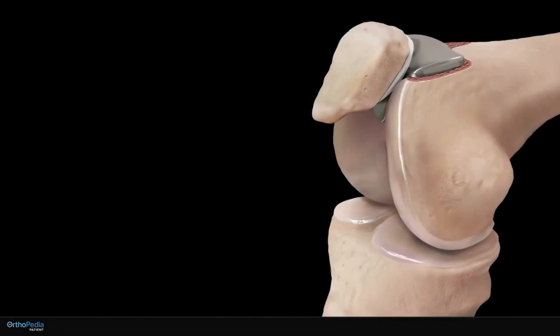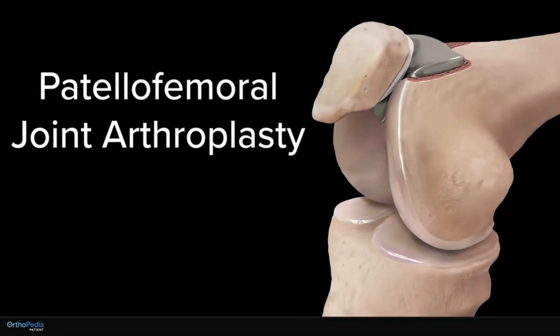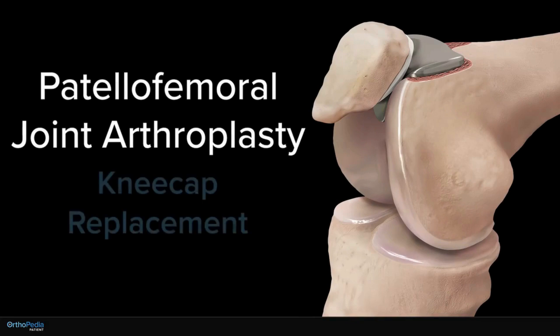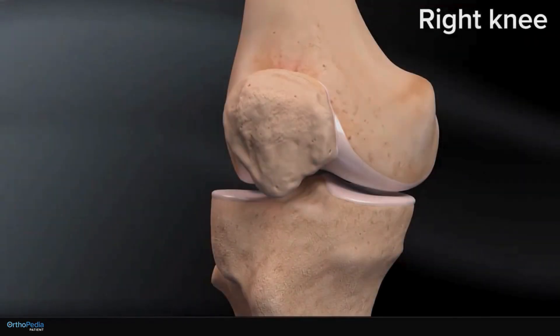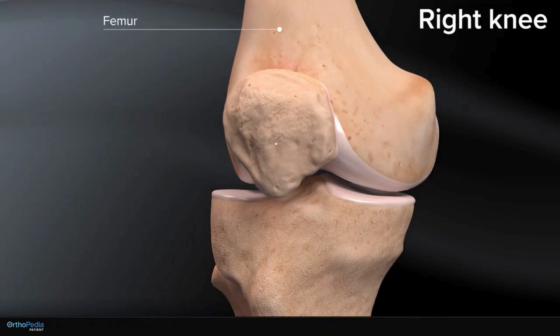This animation demonstrates a patellofemoral joint arthroplasty, also known as a kneecap replacement, for the treatment of knee arthritis. Here we see a right knee joint consisting of the thigh bone or femur, patella or kneecap, and tibia or shinbone.